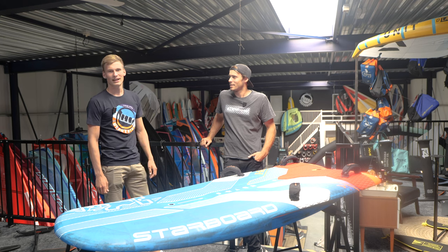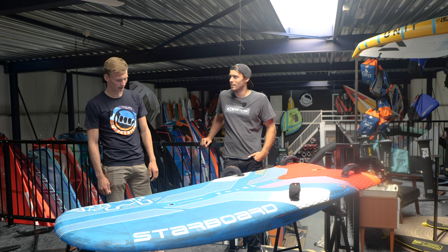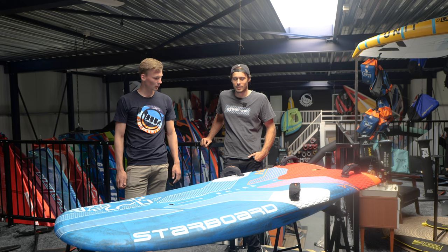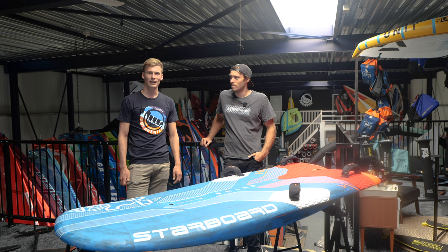Welcome everyone to SurfCenter's channel. My name is Mark and we're here with Niko Prien, SurfCenter's co-owner and also brand manager of Starboard. Today we want to show you the new Starboard windsurf foilboard for slalom racing, which is the X15. It's a completely new design board with some drastic changes compared to last year's foil board, so we can ask Niko everything about it.